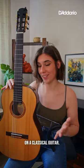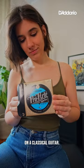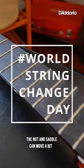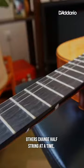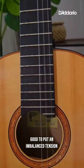There are many ways to change strings on a classical guitar. A lot of people change them all at once, but in this case the nut and saddle can move a bit and it can be a challenge to put them back in the right position. Others change half the strings at a time, but that raises the question of whether it's good to put an imbalanced and asymmetrical tension on the top of your guitar.